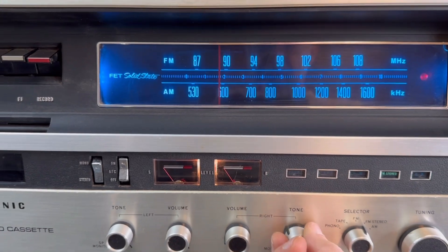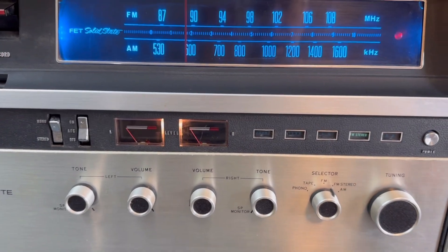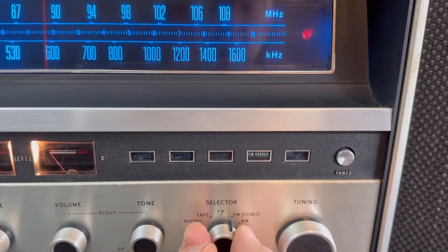I've cleaned all the pots so there's no scratchy noises, and all the function indicators work.